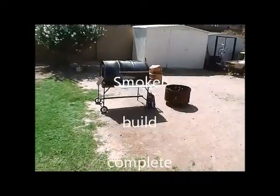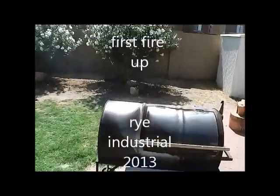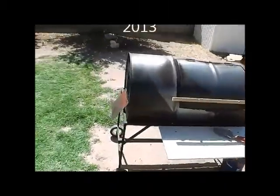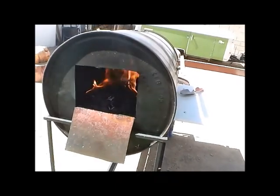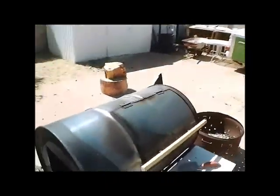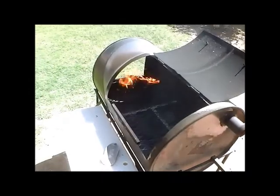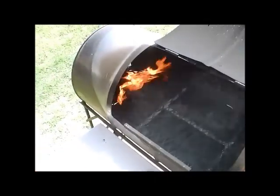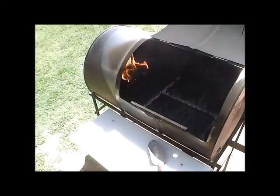Alright, we got the smoker going today. This is going to be the first time using it. We got the coals going right now, everything's looking pretty good. I threw a little pine in there, kindling, to get these coals nice and warmed up a little faster. There's the chamber, and we'll smoke over here. With the pine in there it obviously looks like it's going crazy, so it should settle down once those are done.